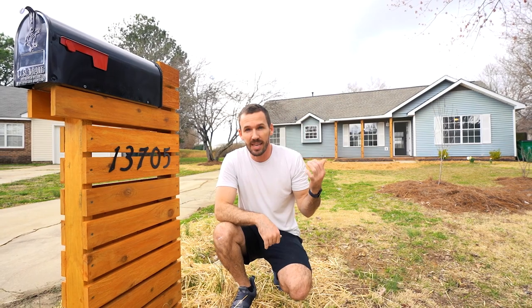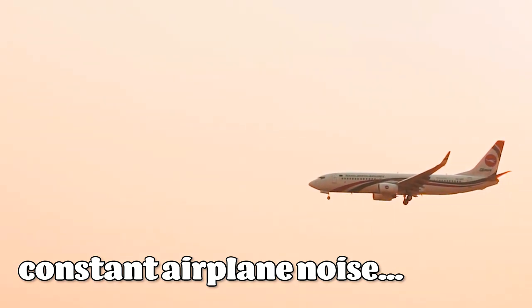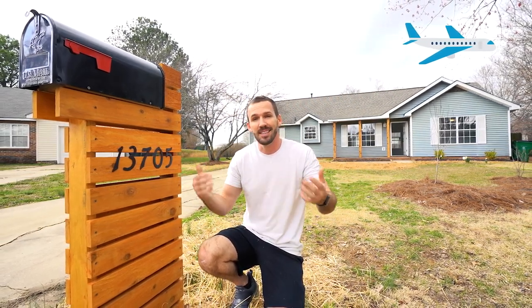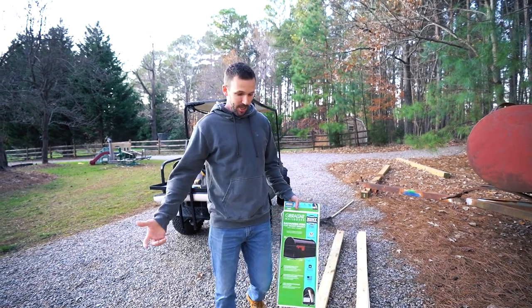What's up everyone. I just finished flipping this house behind me and at every property I've ever sold I always put a mailbox similar to this on it. I've had a lot of success, so whether it's the mailbox or just the hot market, I still like to put these in as a good luck charm. Today I'm going to show you exactly how to build it. It's actually a very simple project.